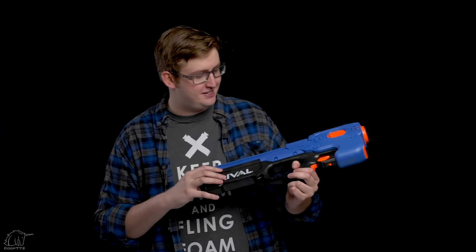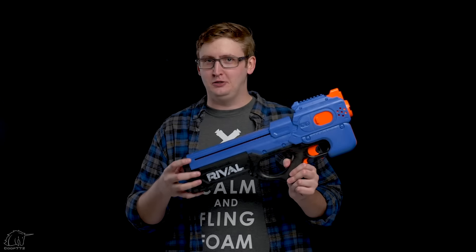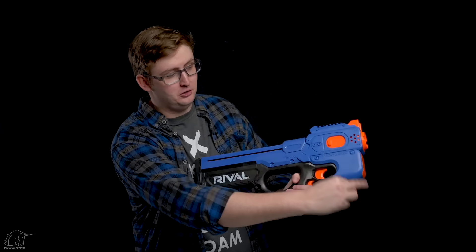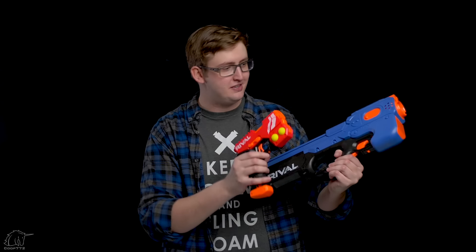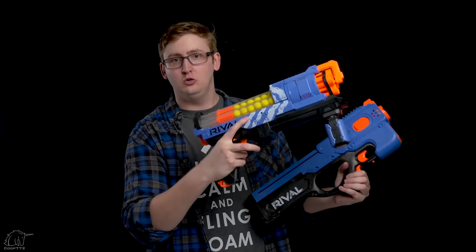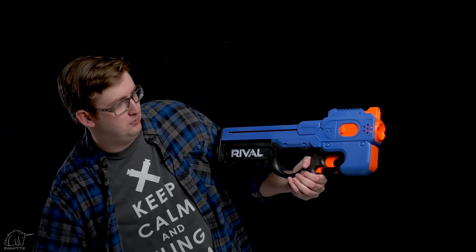Thanks Hasbro for the thought, but honestly I don't think they were trying that hard with the Charger. They skimped out on the paint — the whole blaster looks super bland. Every other rival blaster has white paint somewhere with little stripes in the front; even the little pistol has the little stripes, so it's not the size of the blaster.